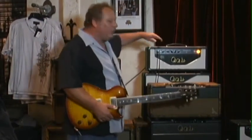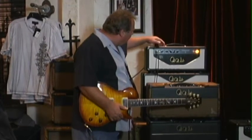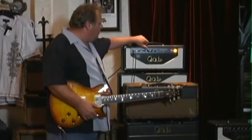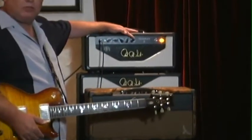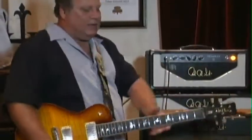The amp is simple. It's an EL34 bass amplifier. It's got an input, bright switch, volume, reverb, treble, bass, and a master volume which is out of the circuit when you run it all the way up. It's got some classic tones.